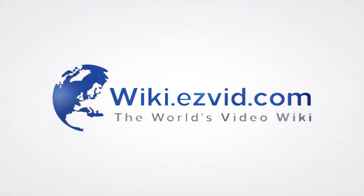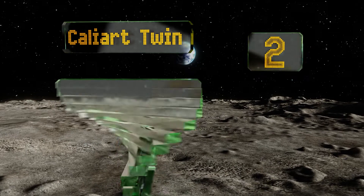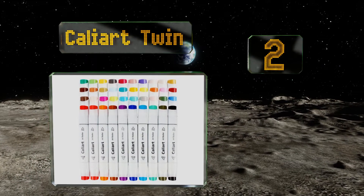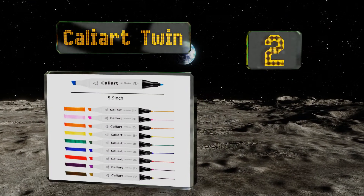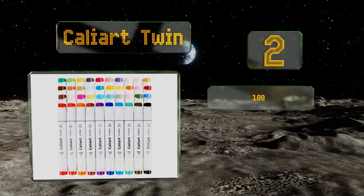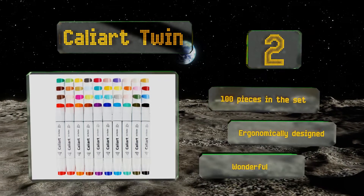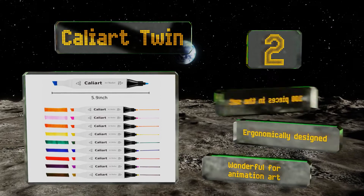At number two, the Cal Art Twin has dual-tip features that let you make precise detailed lines with one end and broad strokes with the other. It comes with one colorless marker for blending your edges, giving your work a smooth, seamless flow. This is a 100-piece set that's ergonomically designed and wonderful for animation art.